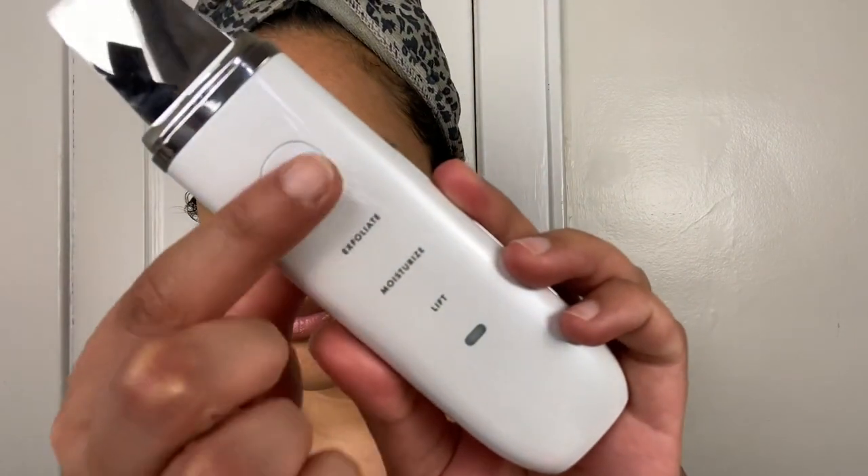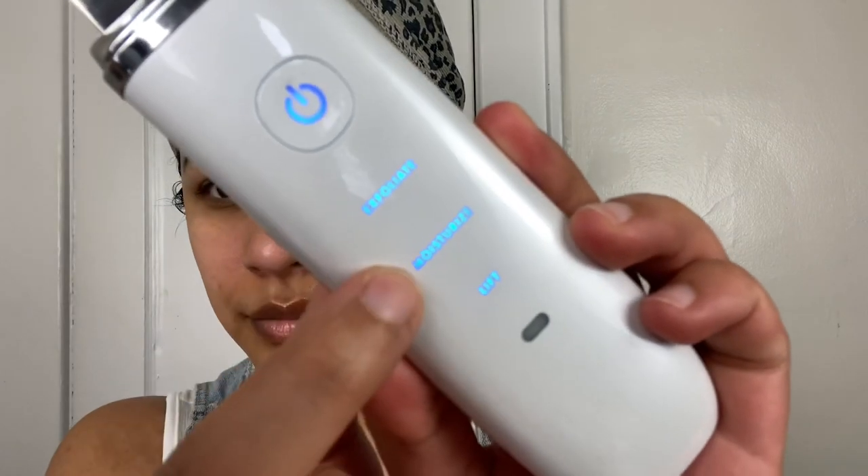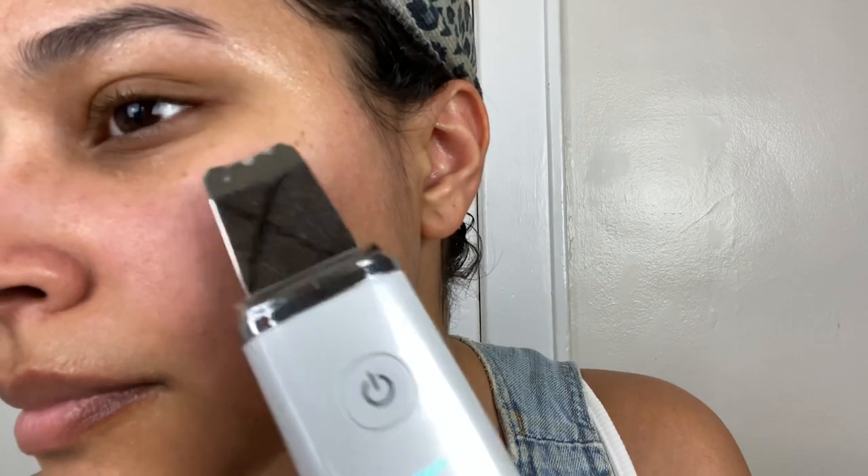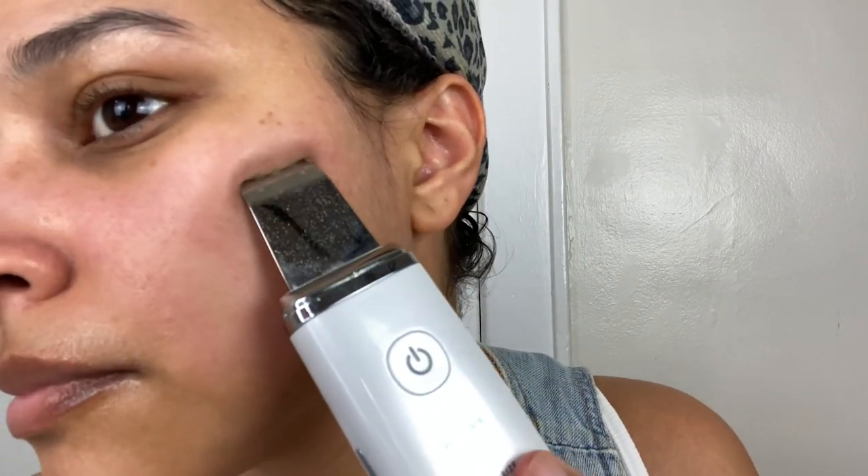Now that my skin is prepped and ready, we're going to start with the first mode, which is Exfoliate. The reason I applied the serum was so that the Essia could glide through my skin — if you do this on dry skin it's going to be very rough, it's going to pull and scratch your skin. So the serum acts as a moisture barrier and helps the Essia glide through. As you can see, the Essia is removing some dirt and grime from my skin.